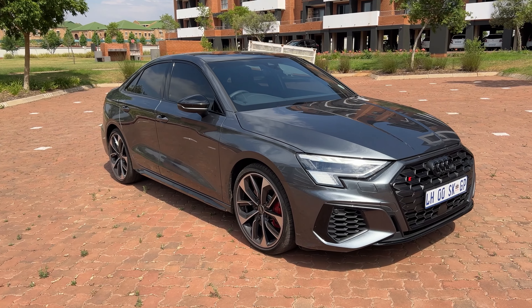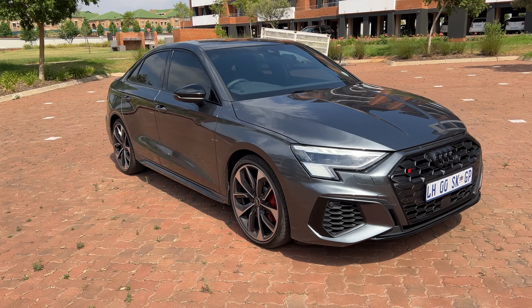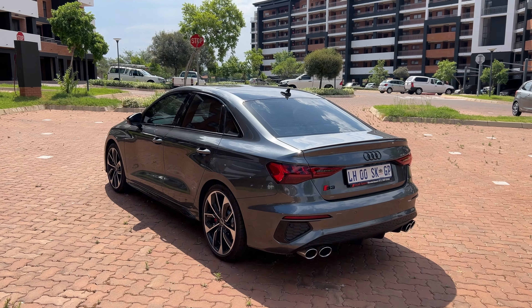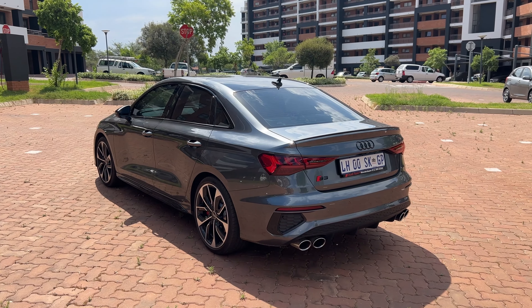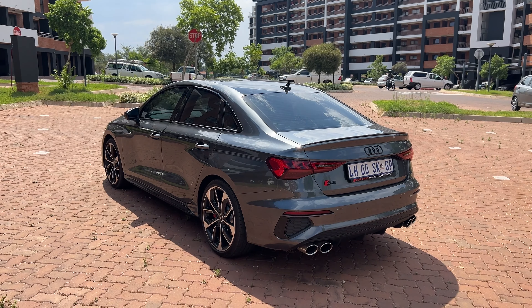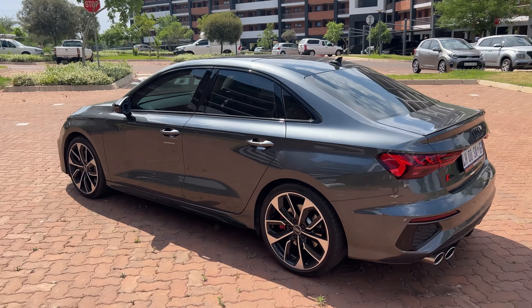Name me one Audi car that looks ugly — I'll wait. In my books, they don't have any, none, nada, zero. I feel like Audi's designers' mantra is 'don't make ugly cars,' and here's how they do it: they don't make drastic changes on new models. When you look at the S3, they did enough for it to be a new model, but the changes aren't drastic.